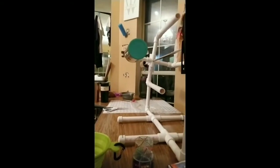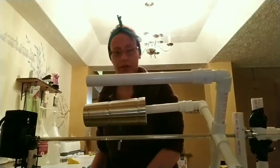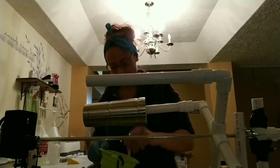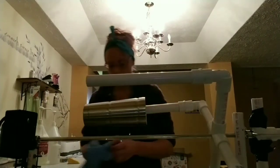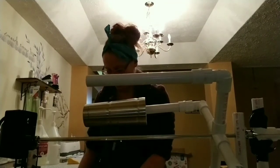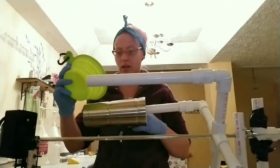Now let me get you guys set up so you can see me do this. Finally figured out a way for you guys to be able to see while I'm doing this. So I did one pump of part A and part B, and now I'm just going to start putting my epoxy on here.